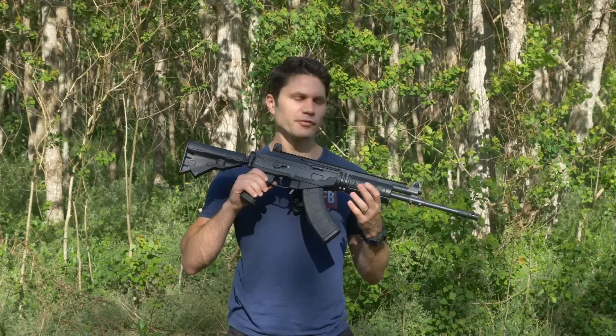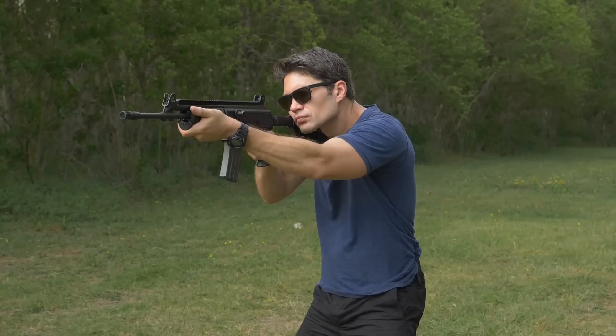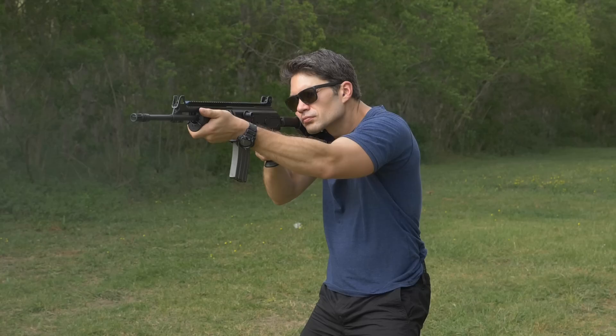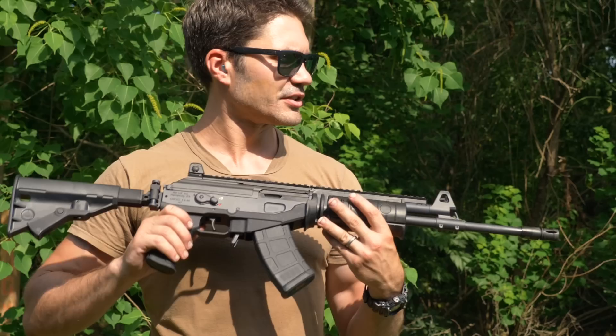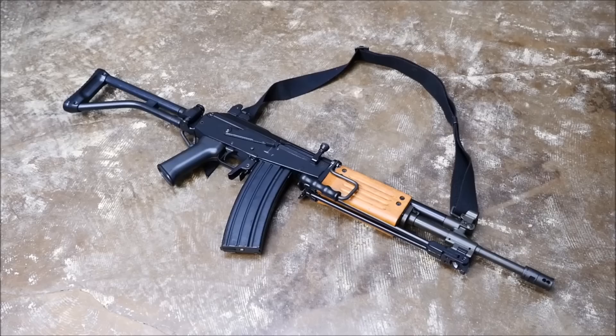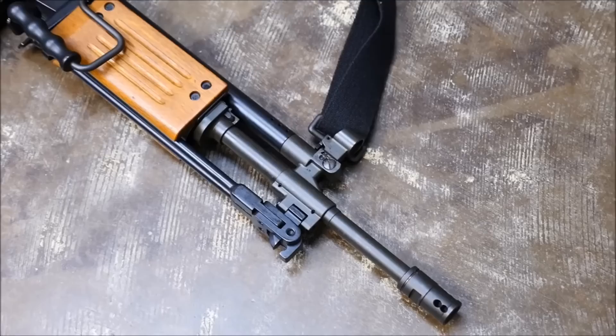Next up, we've got the Galil Ace. The Galil Ace is the next generation of the Israeli Galil, introduced in the late 60s and early 70s — basically a third-generation AK. During the Six Days War, the Israelis noticed that their Belgian FALs weren't performing as well as the AK-47s on the battlefield, so they decided to lift a few things from the AK and make their own rifle, the Galil. The original Galil in the 70s was a little heavier and not as modular, but it took a lot of design cues from the AK.